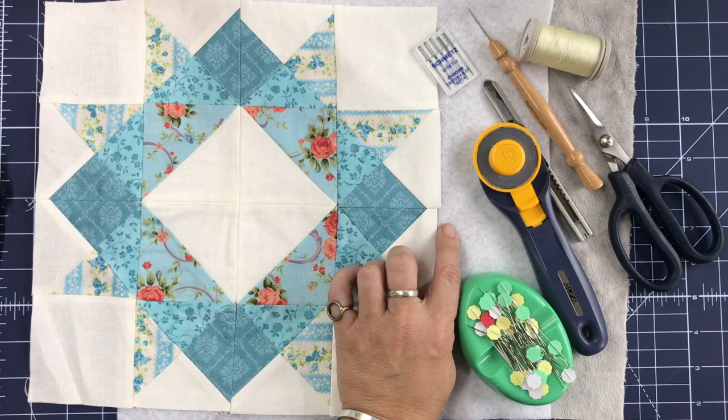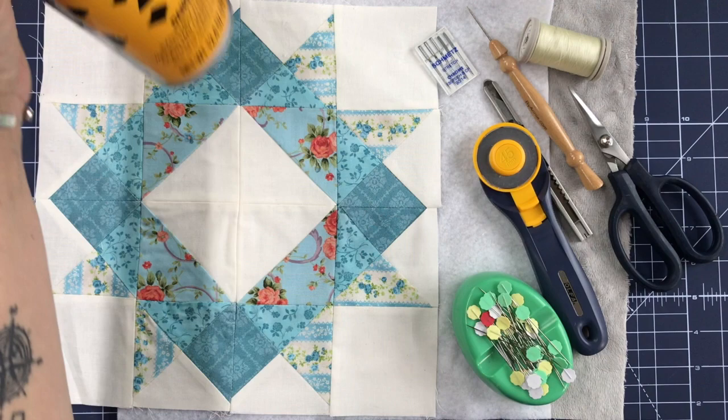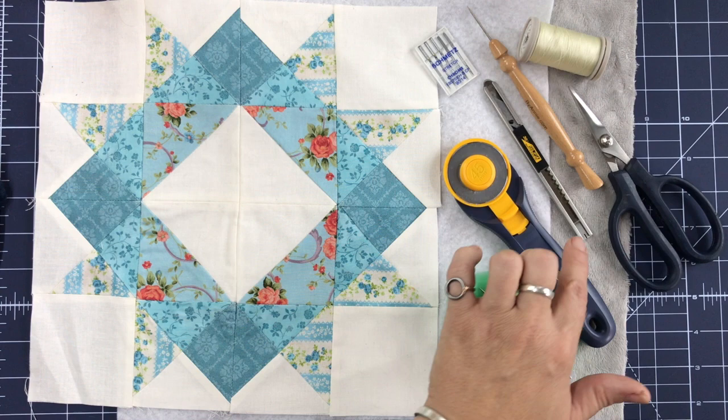I have my Quilter's Dream Poly batting and then I have a cuddle back. I also have my 505 spray, my stretch needles from Schmetz, my stiletto, cotton poly thread from Quilter's Select — it's a really nice thin polyester thread — my Fremori Scissors, my Ulfa Cutter for the Luxe Cuddles, my Rotary Cutter for regular Cuddles, and my favorite Flower Head Pins.